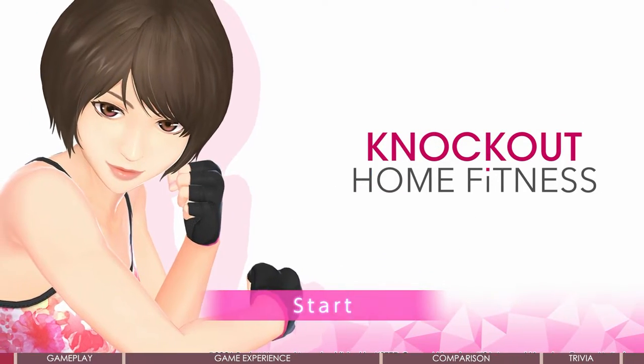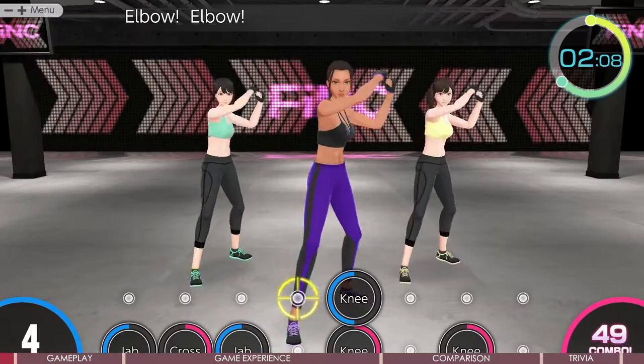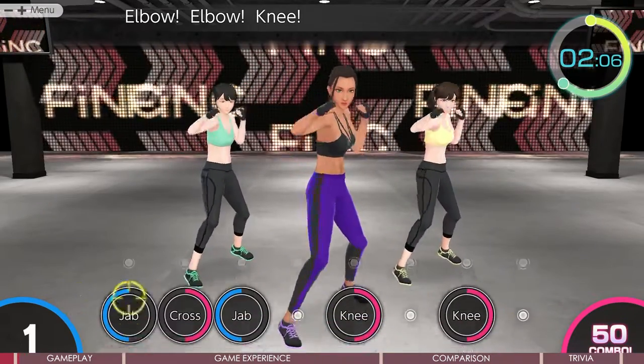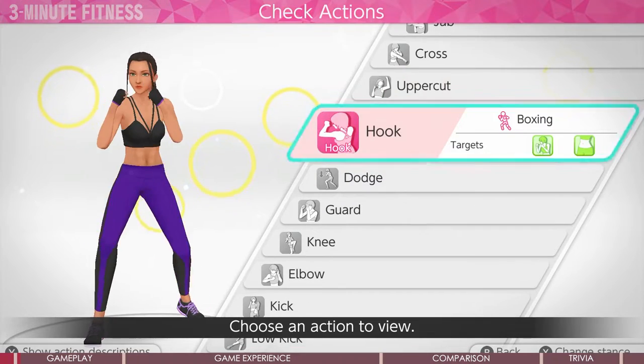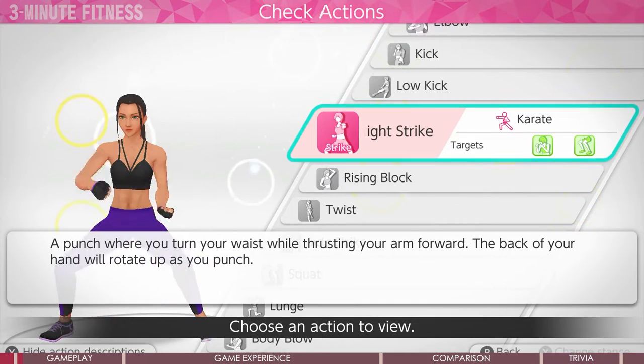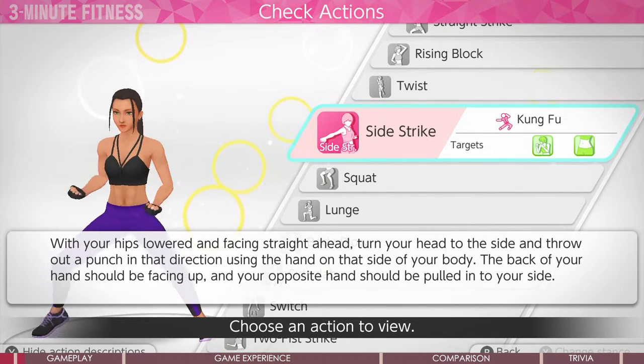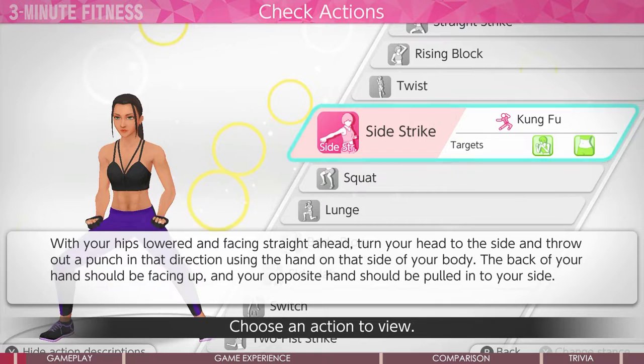Knockout Home Fitness is a one-stop fitness game — I'd love to call it a fitness app. It's featured for its inspiration by four martial arts: boxing, karate, Muay Thai, and kung fu. By choreographing them with cardio, it could burn your calories, improve your muscle strength, or just get you some benefits from doing physical exercises.